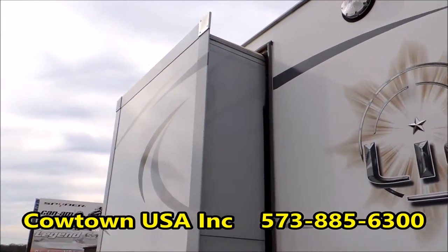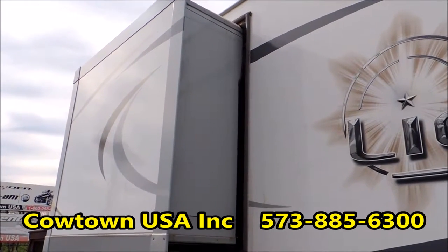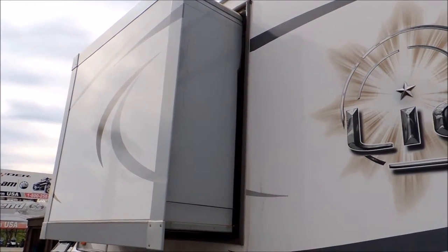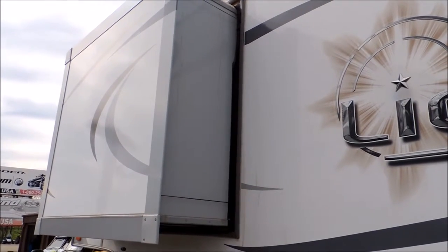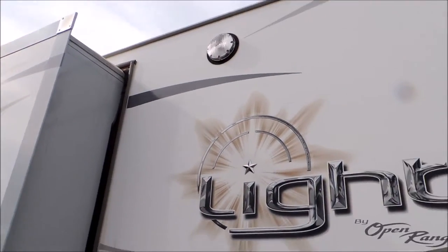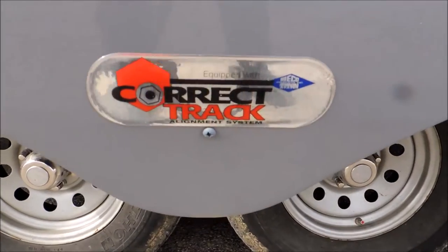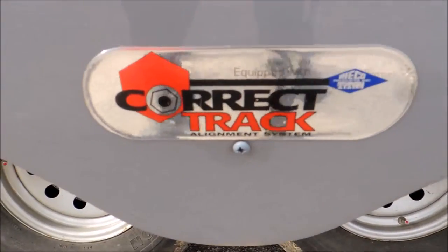Behind this slide out is your closet, your hanging closet, and a chest of drawers — that's what they call them when I was a kid. I'll take you on the inside and show you that. Got correct track here, alignment system — that was an option on this trailer as well.